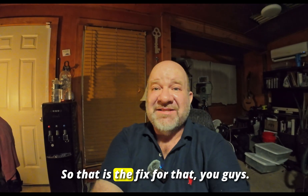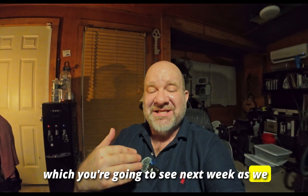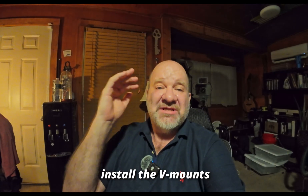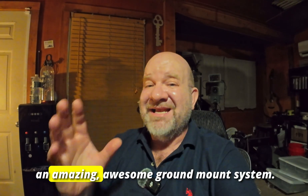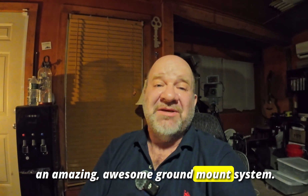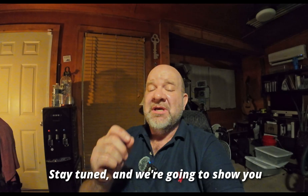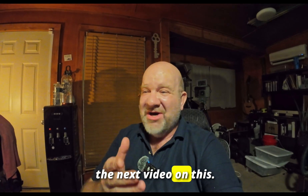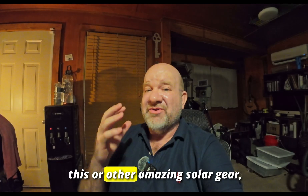That is the fix. Outside of that, the rest of the Chico system — which you're going to see next week as we install the V-mounts and get everything together — is an amazing, awesome ground mount system. We'll see you guys next week; stay tuned for the next video, it's going to be awesome.